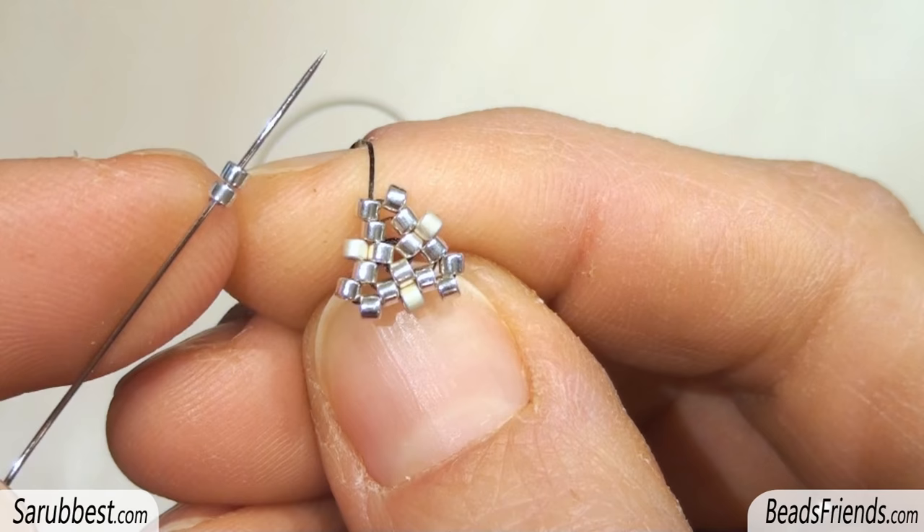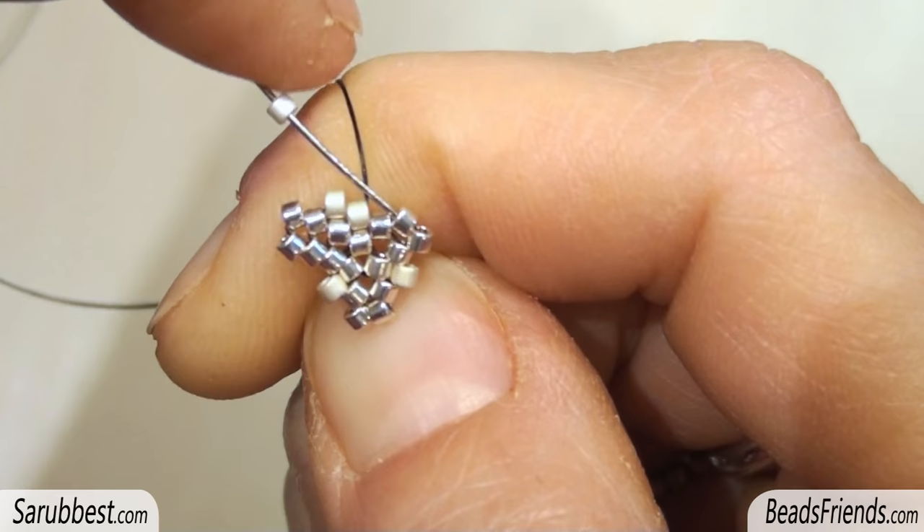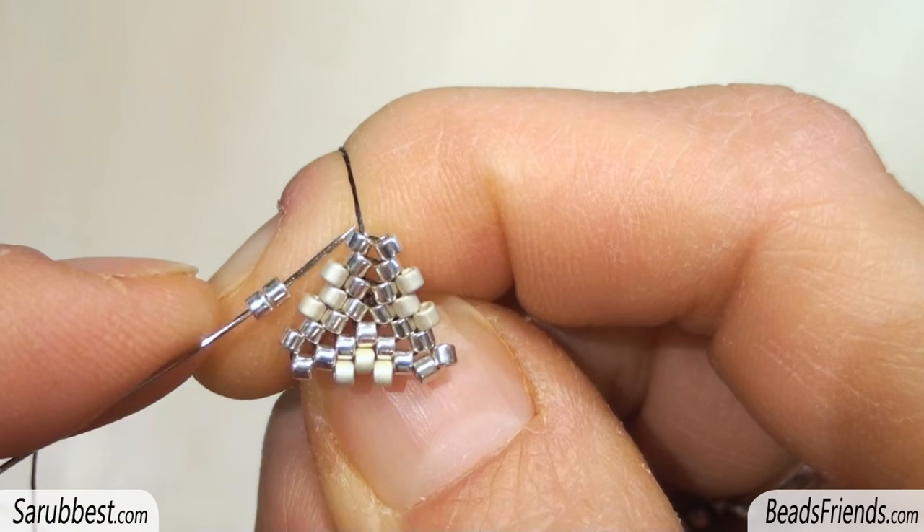Pick up two Delica beads and sew through the next one. Pick up one Delica bead and sew through the next one. Pick up one Delica bead and sew through all the beads until you reach this Delica bead here. Repeat the same step a second time.